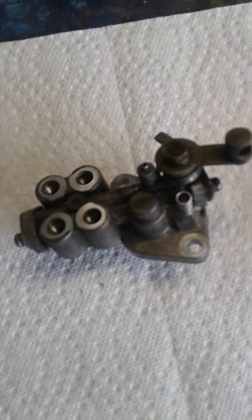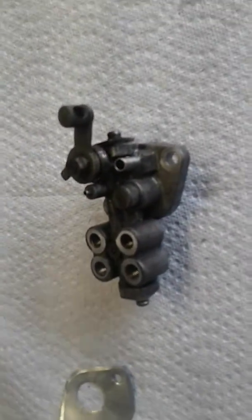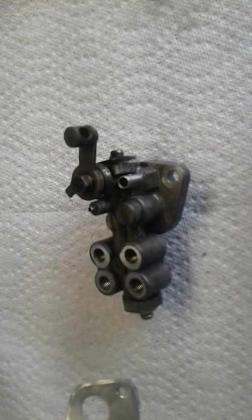This is what you call an oil metering pump. It's from an RX-7 — it's a secondary pump. Most cars have one oil pump. The rotary has two.